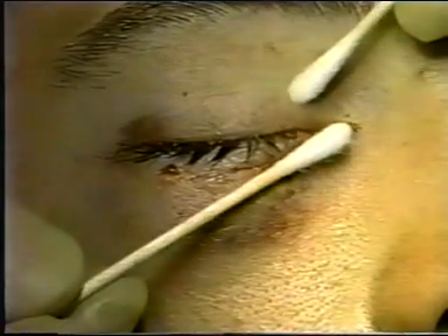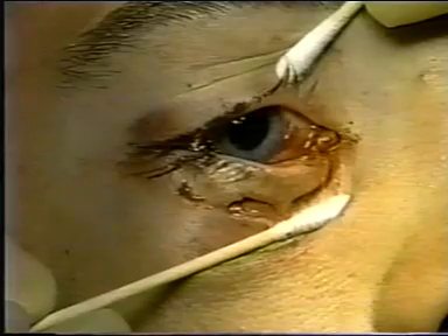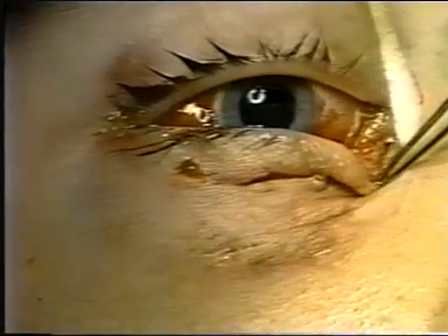After the patient has been cleared from associated ocular trauma, the area of laceration is closely inspected. Using Q-tips, it is possible to inspect the area near the canalicular system. As we can see, the area medial to the punctum has been lacerated in this patient.